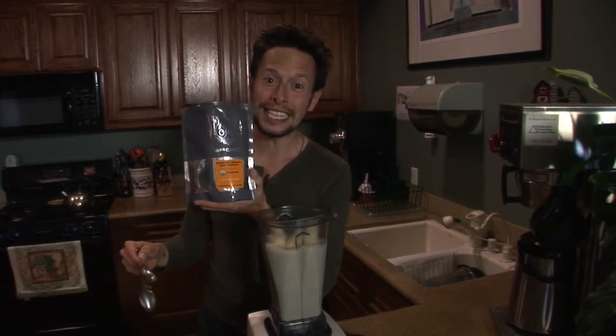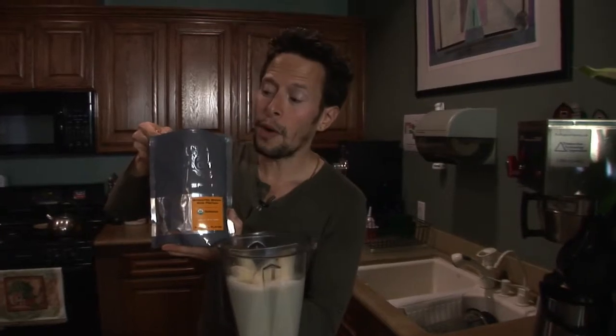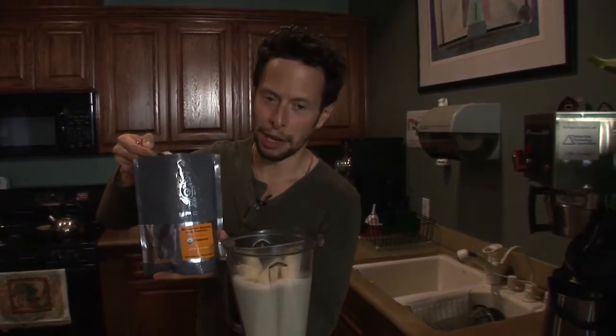Next up, we're adding six tablespoons of our Ogeo sprouted brown rice protein powder. So let's go ahead and add six heaping tablespoons here to our blender mug.